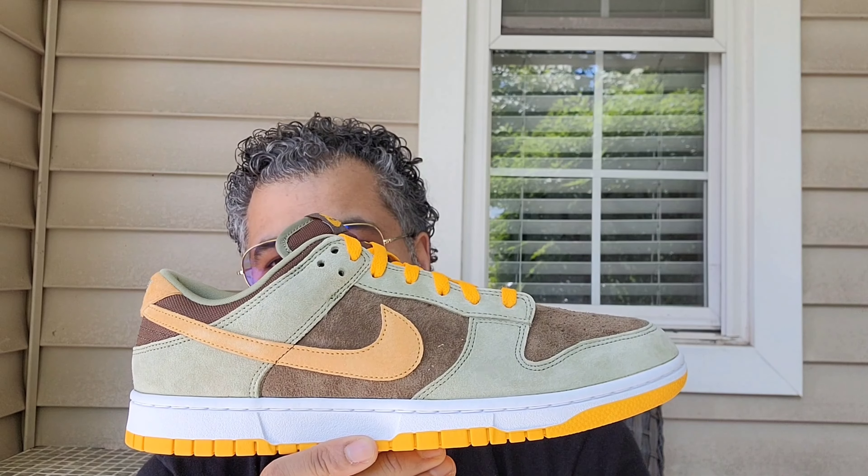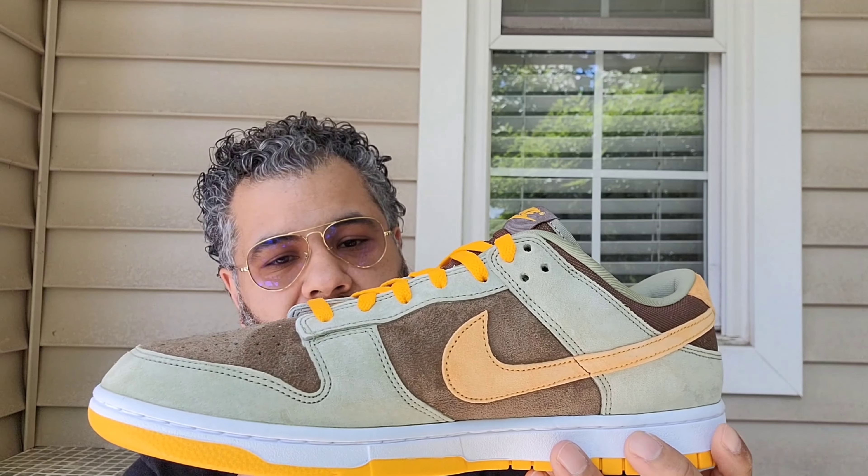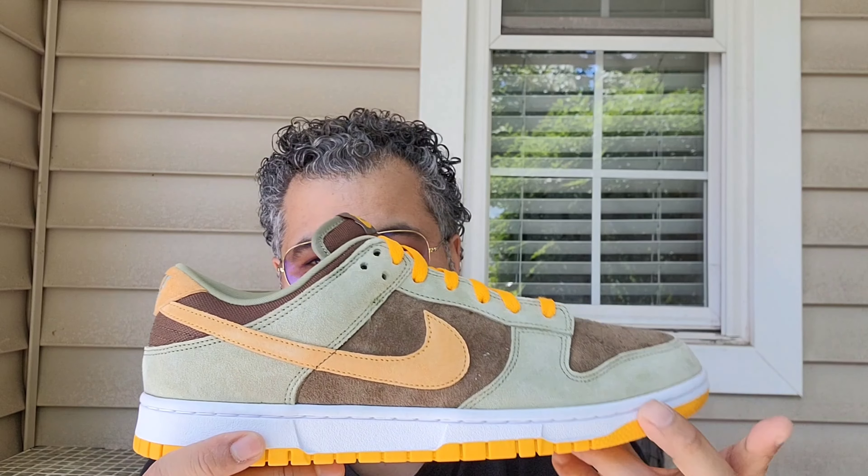Thank you Nike for re-releasing these and for the market being what it is. Hope you enjoyed this review with your boy Local J — signing off, peace.